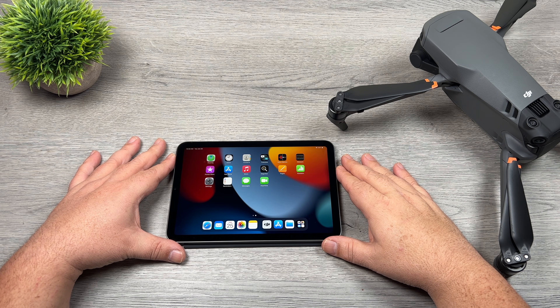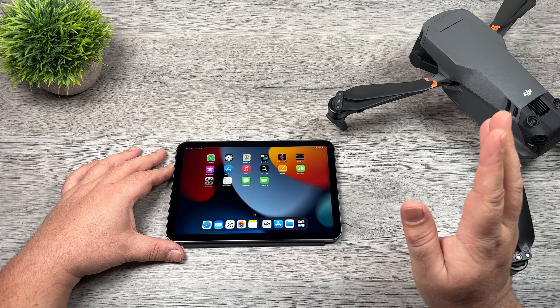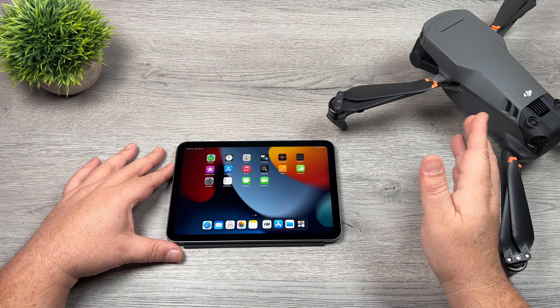Good day folks, Sean here from AR Photography. In today's video we're going to be taking a look at a new feature of the Mavic 3 called Quick Transfer. That feature was first announced alongside the launch of the Mavic 3 but was only made recently available with the latest firmware update that came out yesterday.